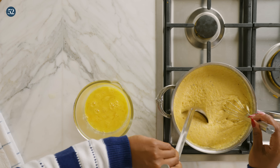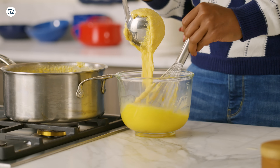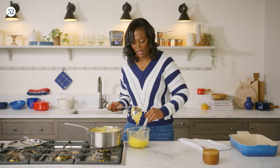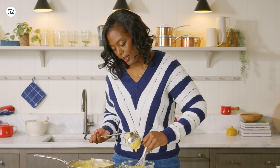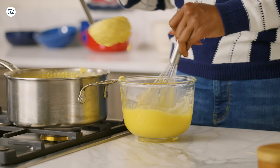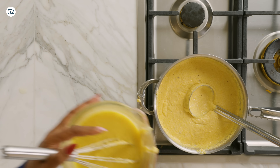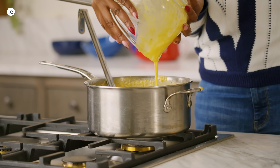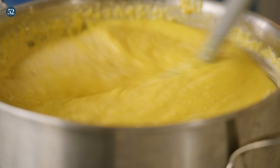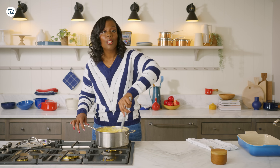So we're going to take some grits and slowly add it to the eggs while mixing. In this tempering process, we're bringing everything to the same temperature because we don't want scrambled eggs. Now we'll take our eggs and add them into our grits, fully combining the whisked eggs into the grits until we have a nice smooth consistency.